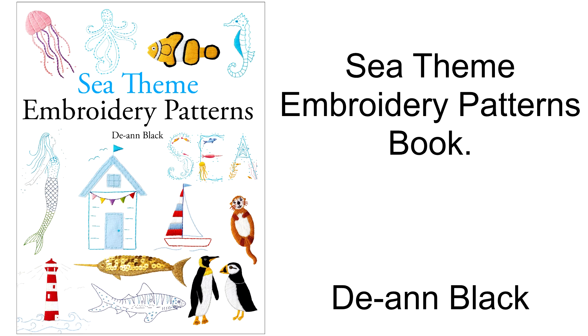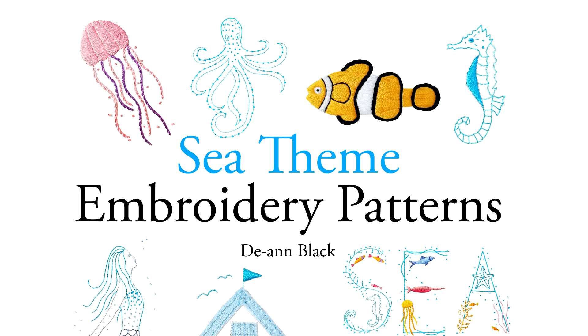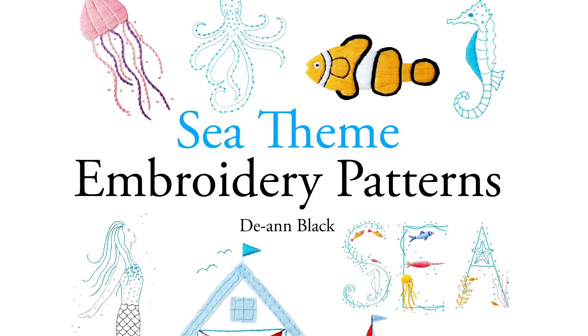This is my new Embroidery Patterns book. Sea Theme Embroidery Patterns book has over 80 sea theme embroidery patterns.